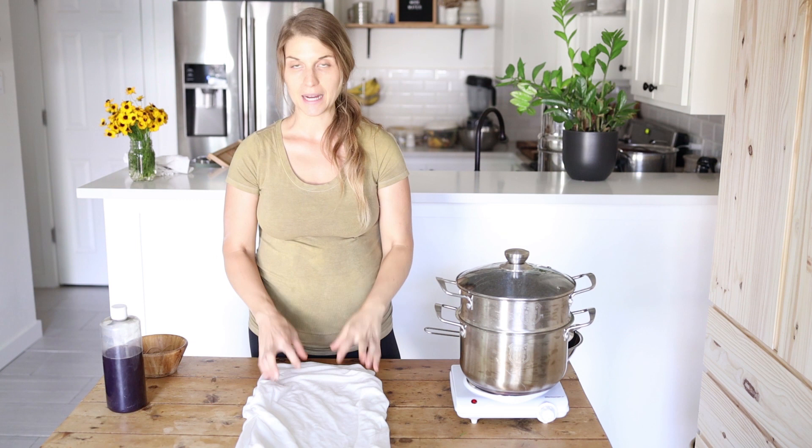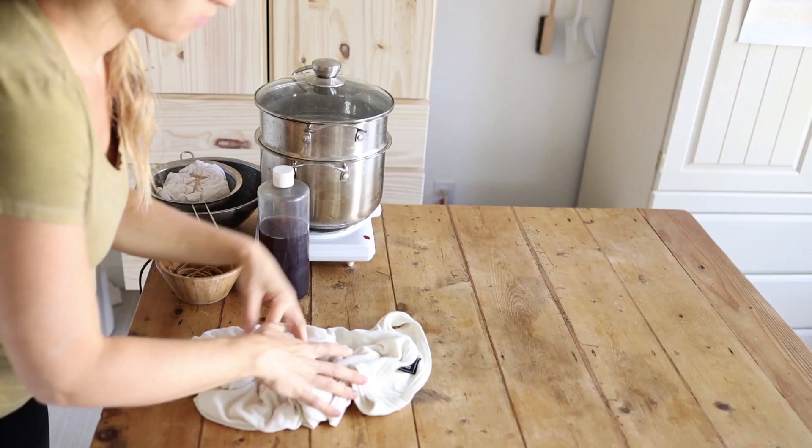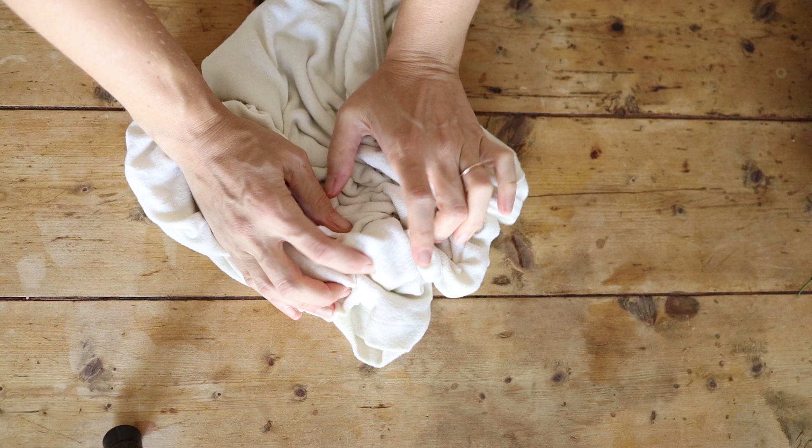The first step is going to be binding your pre-treated fabric — whatever you're going to be dyeing today. This really is the simplest binding. You're just going to take handfuls and scrunch big scrunches. I decided to bring the camera directly overhead so you can really see what this scrunching process looks like. Just taking big scrunches — and that's how you get that really marbled look.